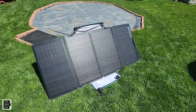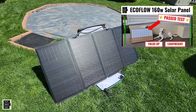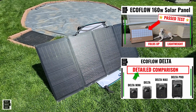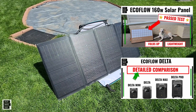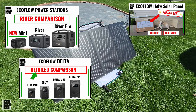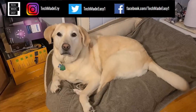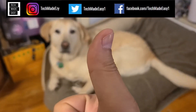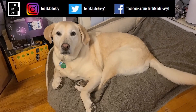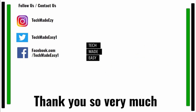I hope the testing and close look today really helps you understand this panel. We'll put links in the description for the 160-watt solar panel testing video and the Delta comparison video. Give us a thumbs up — it really helps the channel. Brooklyn is wagging her tail for you! Subscribe and hit the bell to get notified of new videos, and follow us on Instagram, Twitter, or Facebook. Thank you so much and have a wonderful day.